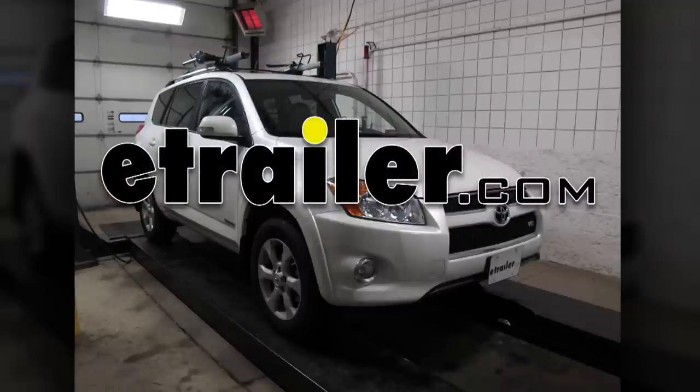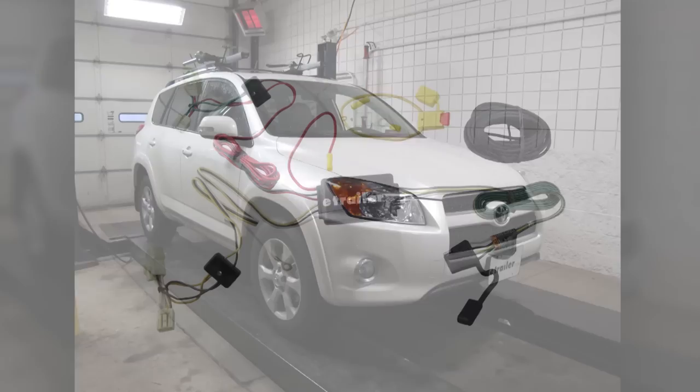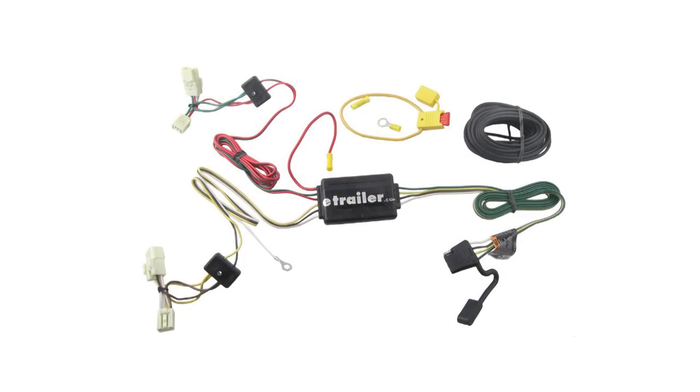Today on this 2011 Toyota RAV4, we're going to install part number 118412 from TowReady.